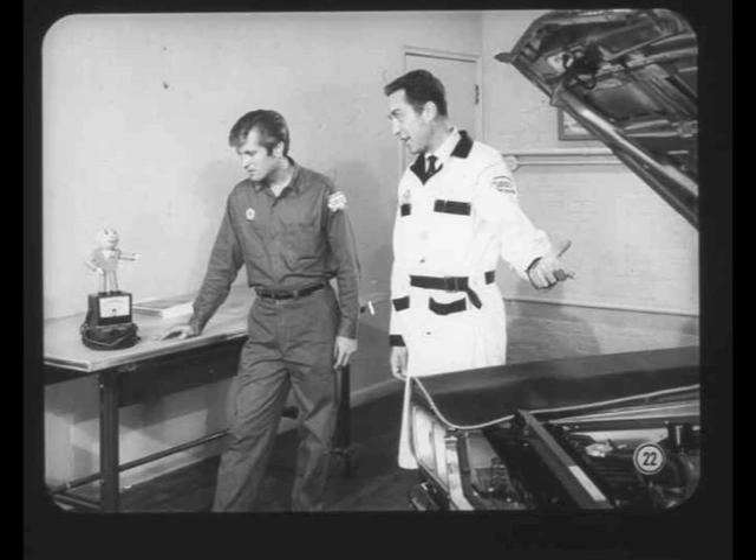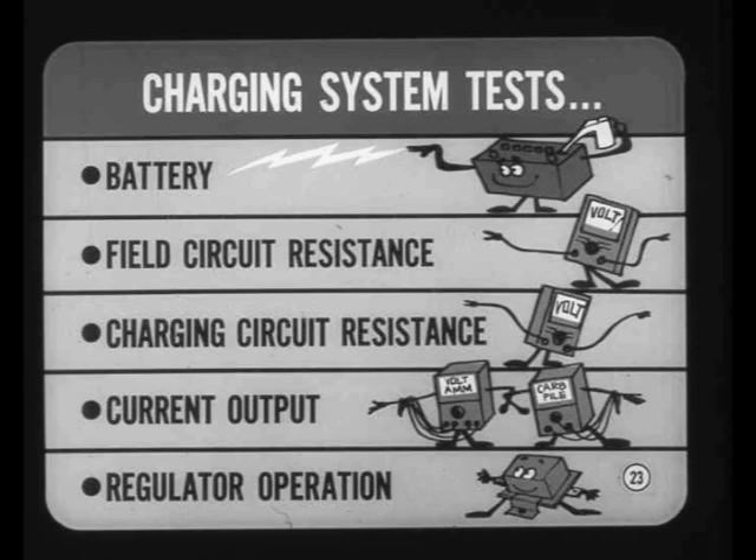Larry, why don't you give Bill your slant on making the charging system tests? It never hurts anyone to review from time to time. Yeah, sounds like a good idea. We can do a check out on this job here. Charging system tests are made in five steps.